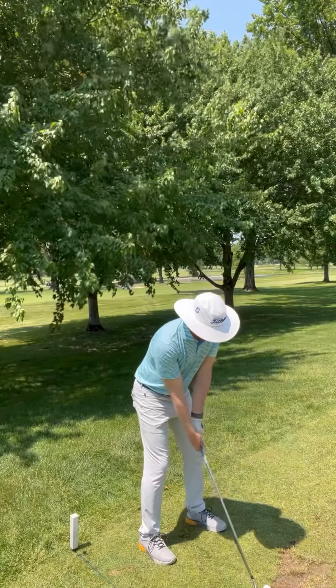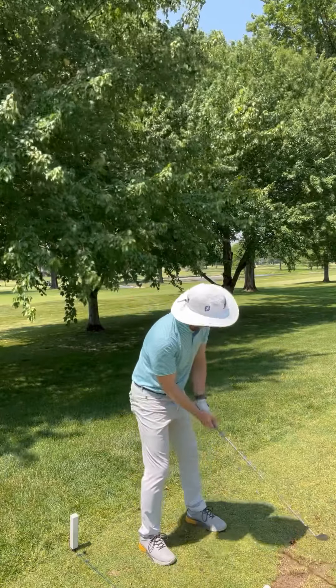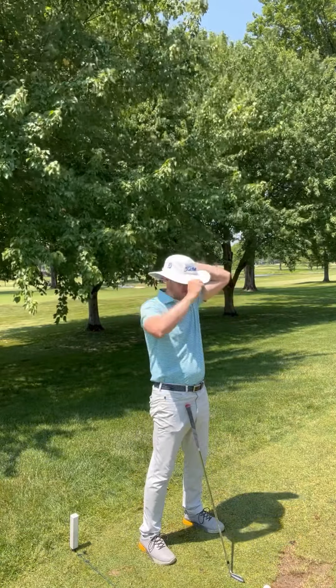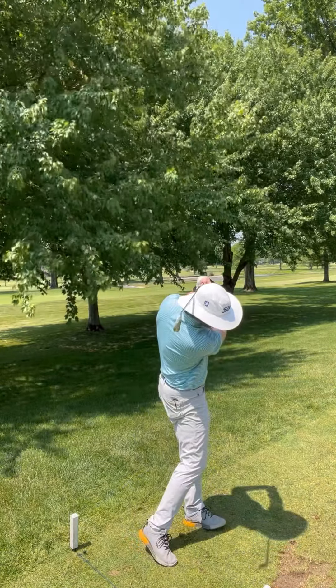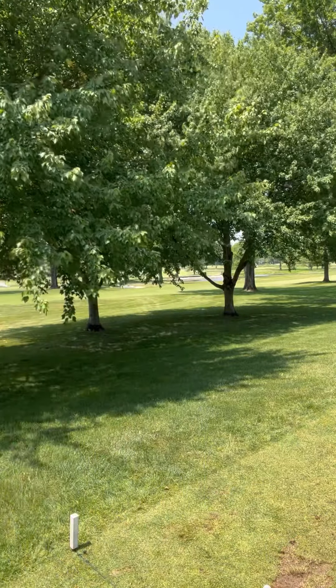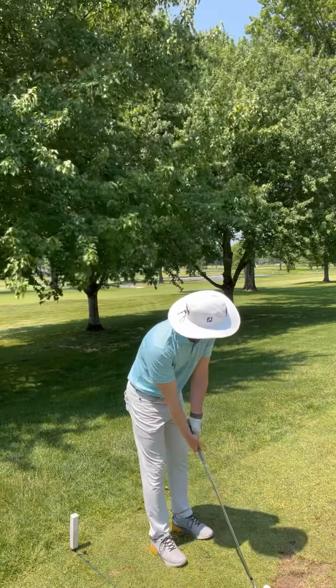If you have issues maintaining width or extension in the backswing, you may find that your club simply lays on your shoulder. Or even on the follow-through, you'll notice that as you swing through, the club simply lays on your lead shoulder. You may have issues with rotation or maintaining length in your lead arm throughout the swing.